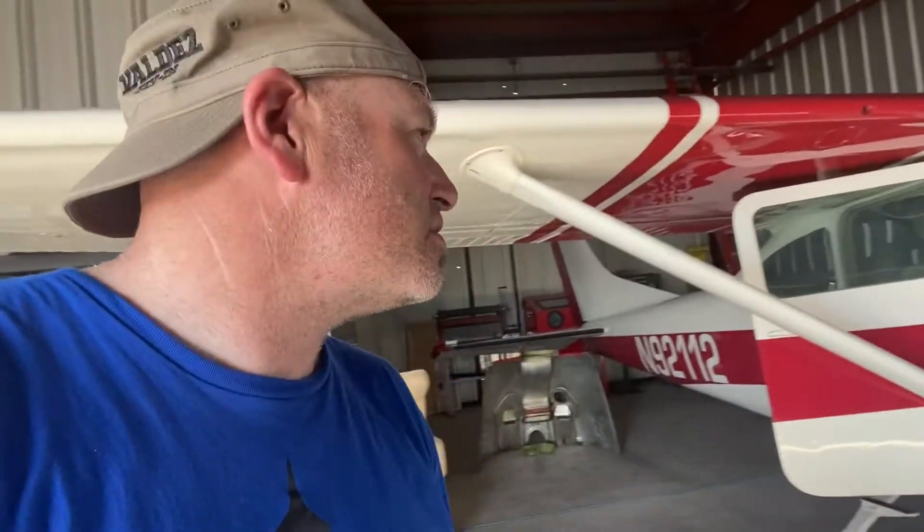Hey everyone, welcome back. We're here in the hangar with 92112, catching up on some maintenance after a trip to Oshkosh, just doing an oil change and going through the system. While I'm at it, I decided it's time to catch up on some long-awaited upgrades. So I decided I'm going to install my engine monitor.